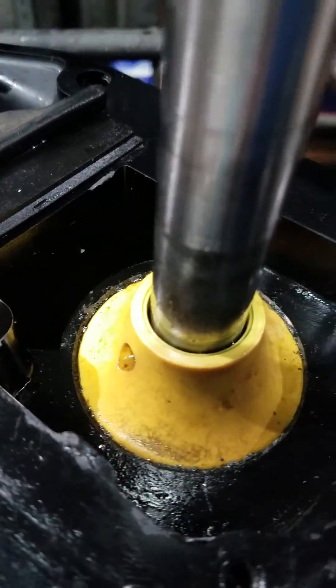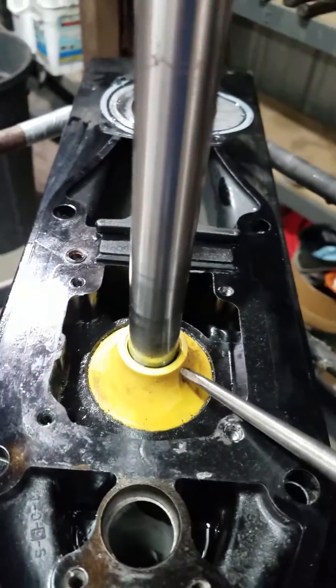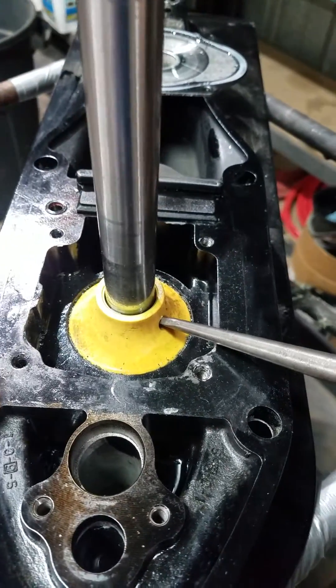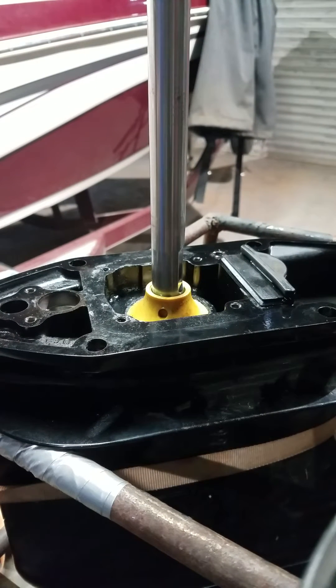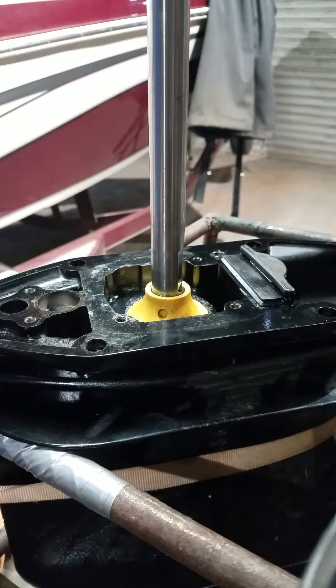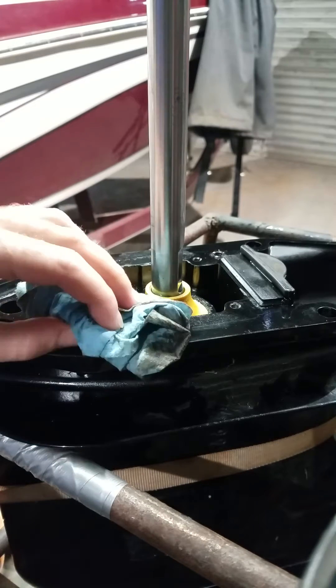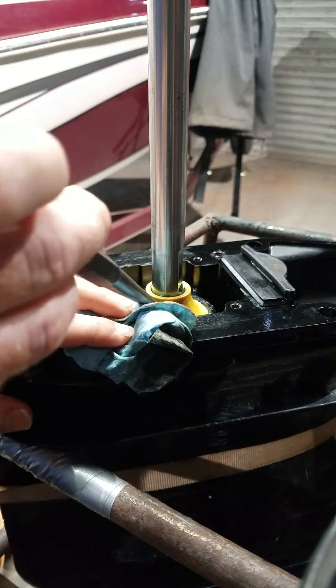This yellow seal right here — it's pretty simple to pop off. There's an indent on each side of it, so I'm just going to take a punch, stick it in there, and tap on the punch to give it a little bit of force just to pop it up. This happens to be on a Tahoe Q7 boat, but like I said these stern drives are very common — you could have one in many different applications. I'm just going to stick a towel here to rest the punch on so I'm not going to mar up this metal surface.